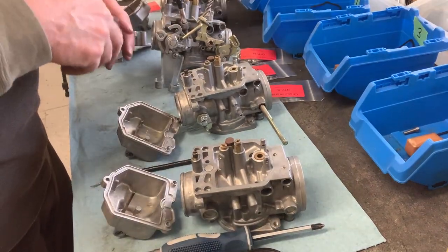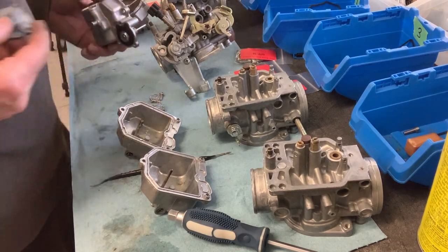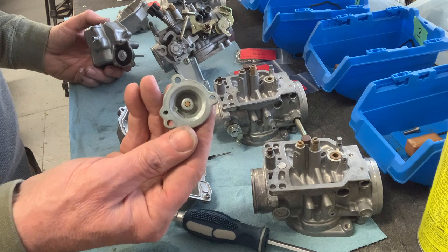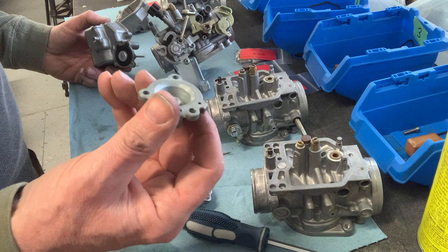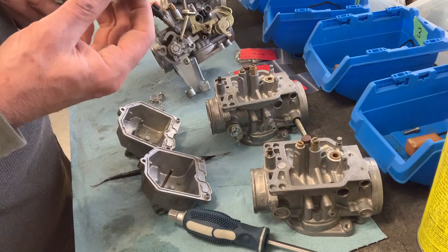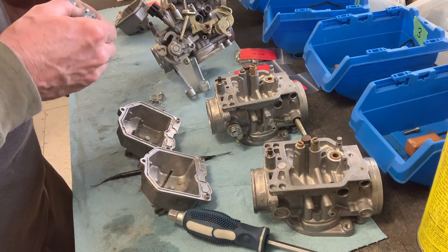Now I'm going to do the accelerator pump. I cleaned the accelerator pump cover with my 3M Scotch-Brite pad and some carb cleaner. You want to make sure these things are dry and that all the carb cleaner is no longer sitting in here when you put it back together, because carburetor cleaner can do very nasty things to rubber — so just be careful with those things.